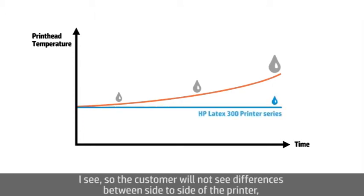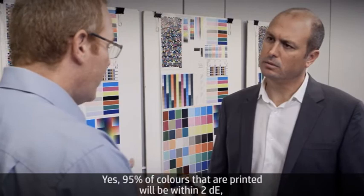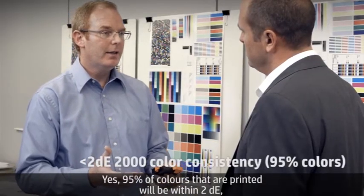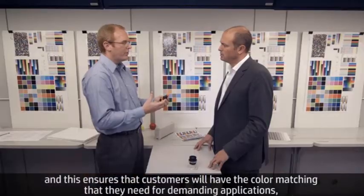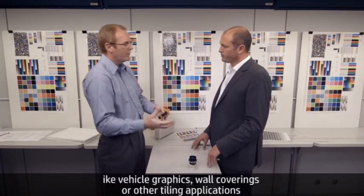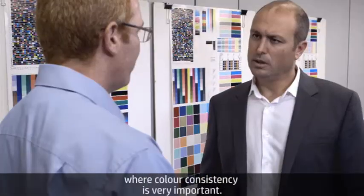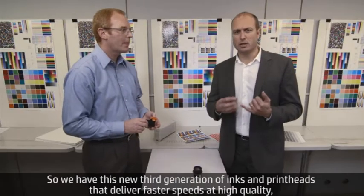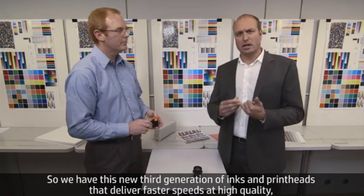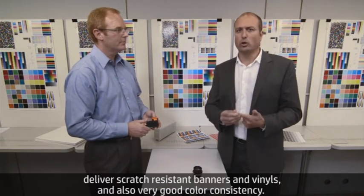So the customer will not see differences from side to side of the printer, or at the beginning or end of the plot? Yes. 95% of colors that are printed will be within 2 Delta E, and this ensures customers will have the color matching they need for demanding applications like vehicle graphics, wall coverings, or other tiling applications where color consistency is very important. So we have this new third generation of inks and print heads that deliver fast speeds at high quality, scratch-resistant banners and vinyls, and very good color consistency.